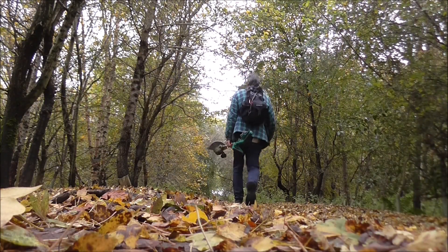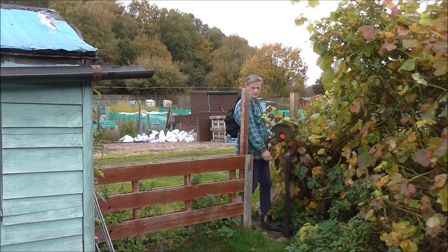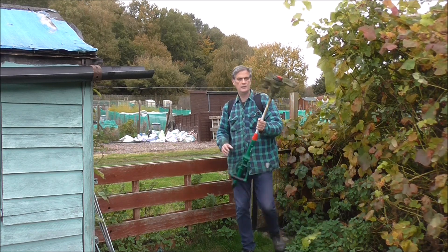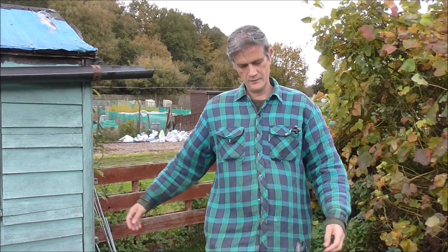Let's get started. Morning. It's been a while since I've been to the plot, and by God, doesn't it show? Let me spin the camera around and show you the state I've now got to deal with.